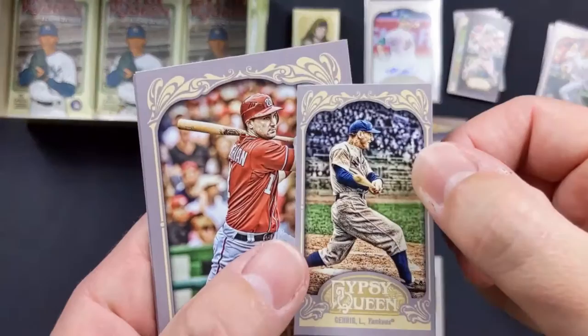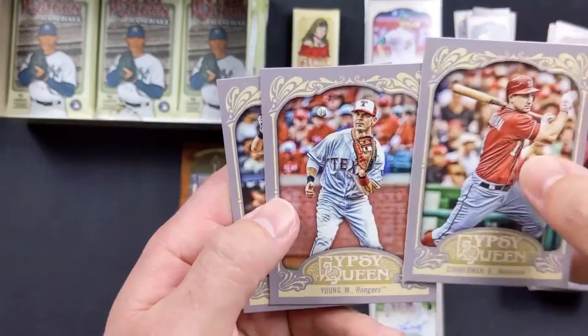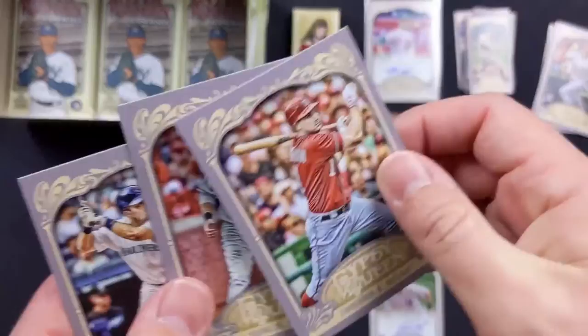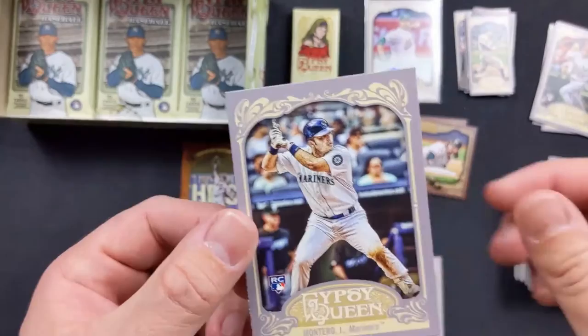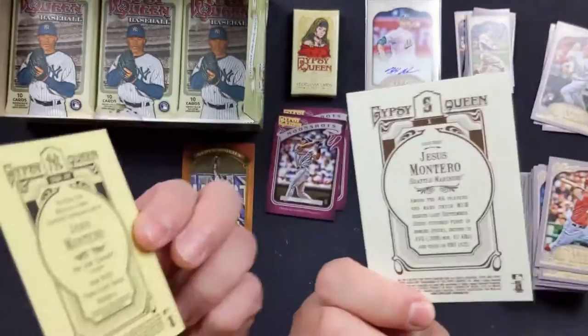Lou Gehrig with the Yankees — and that's the different back. Ryan Zimmerman with the Nationals, Michael Young with the Rangers — I wonder if the code's the same. Another Jesus Montero rookie card — but different uniforms! He was with the Yankees and then they traded him to the Mariners, so there are two rookie cards like that. Look at that, that's cool.